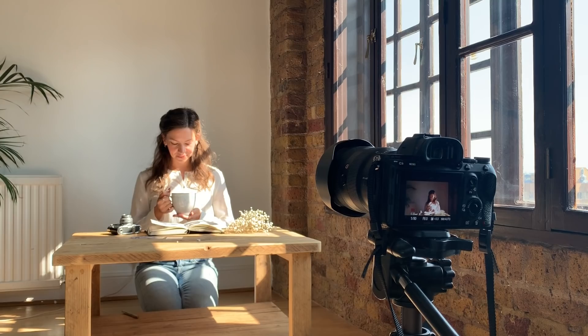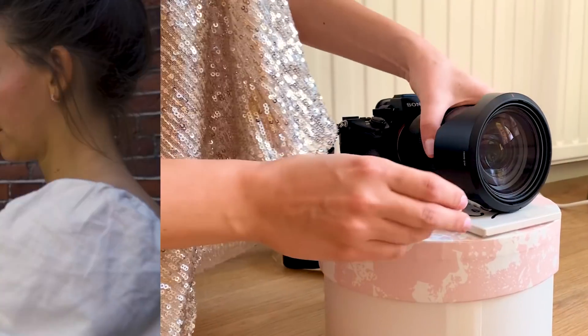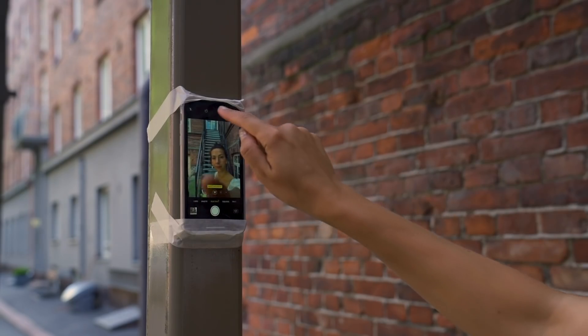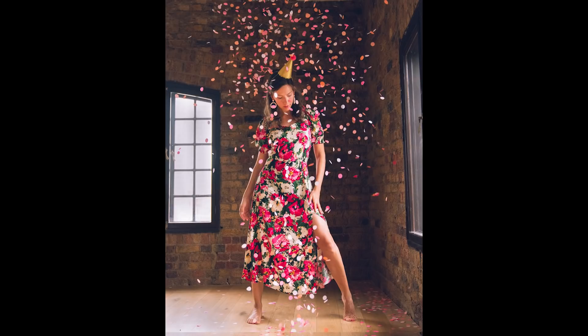Hello, hello and welcome back to my channel. My name is Kika and today I'm going to show you how you can take photos of yourself in five simple steps. I'm going to show how you can do this when you have a camera or just your phone, when you have a tripod or you don't have a tripod. I'm going to cover it all. You can use these tips for taking creative self-portraits or just a new profile picture.